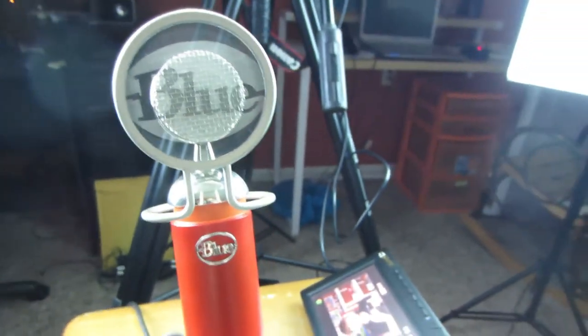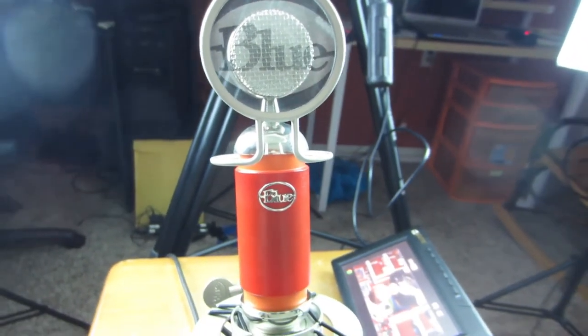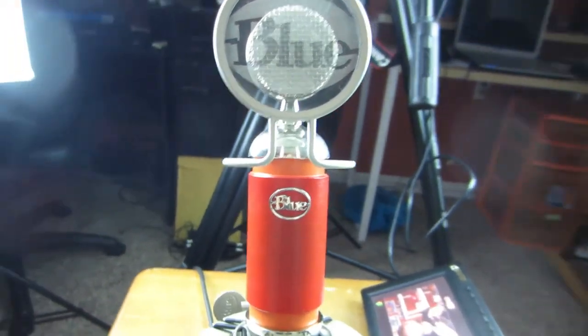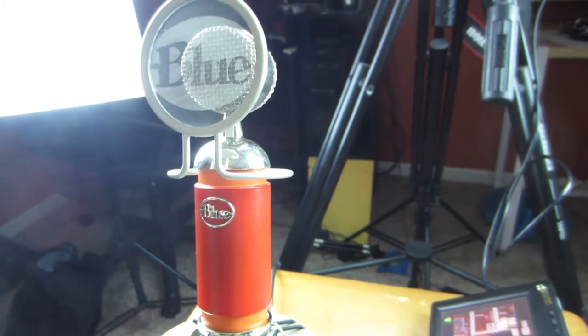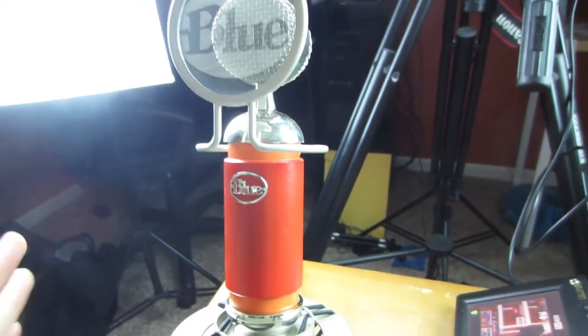Last but certainly not least, we have the Blue Spark. I'll pick up my Canon PowerShot to show you — come on, focus, don't prove me wrong about your abilities in good light. This is the microphone I use now for pretty much all of my videos — my Let's Plays, and most other videos — I'm using the Blue Spark. It's just a very nice microphone. It gives a really deep and rich sound without being too bassy for my voice — it sounds just right.